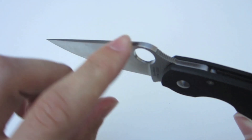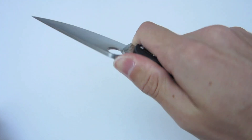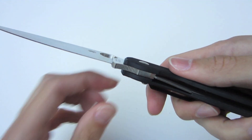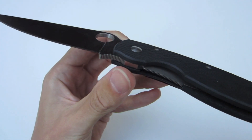The thumb ramp has a little bit of jimping, which helps lock the knife into your hand and gives you a secure, solid grip. On the finger choil there is also a little bit of jimping, which in turn locks your hand in as well.